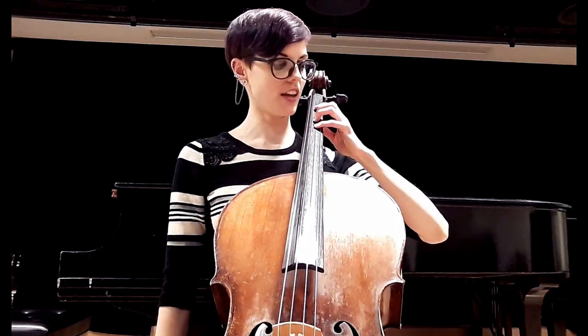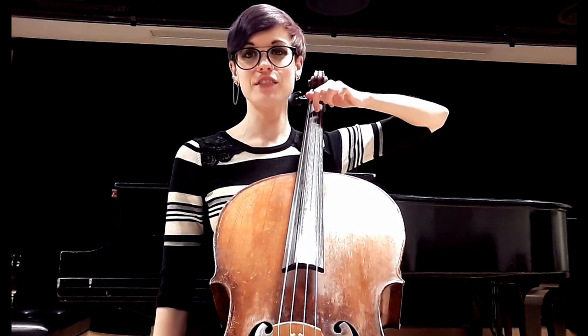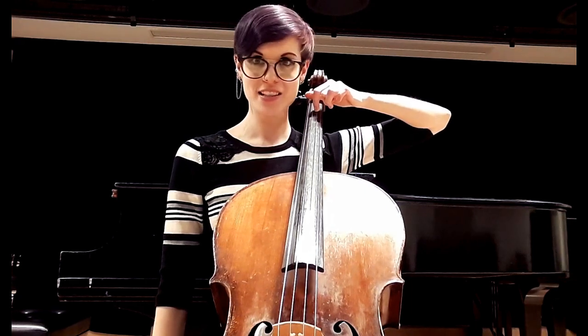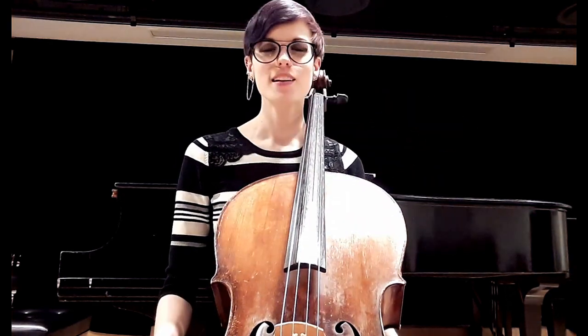Last but not least, we're going to have just our first finger. I'm going to bring the thumb up and notice my first finger gets curved like crazy — it almost looks like a pianist's finger. We're going to slide it down and slide it back up.